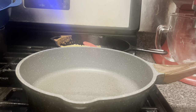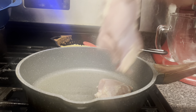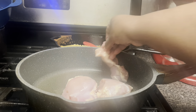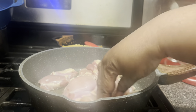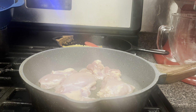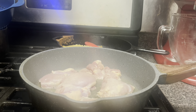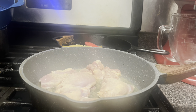Okay guys, I'm gonna go in with my chicken and I have not seasoned it yet — I'm gonna season it once I get them in the pan, doing a little at a time. I'll season them, and when I flip them I'm gonna season again.